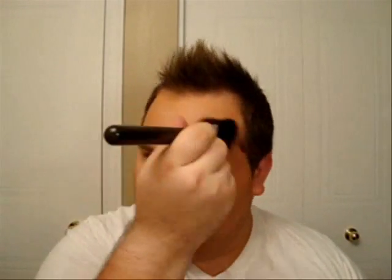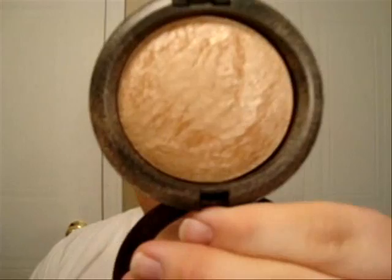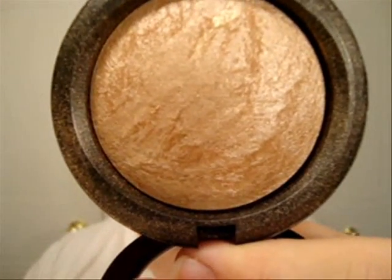I don't want to look like a deer in the headlights — I want every color to blend together. Now that I look like I've been stranded on an island for a month, I'm going to use some highlight. I'm using the Soft and Gentle Mineralize Skin Finish and placing it around the eye area, especially on the cheekbone. This gives the skin a very nice sheen.